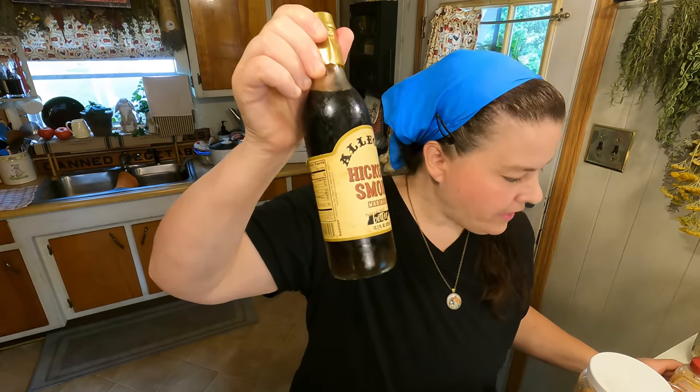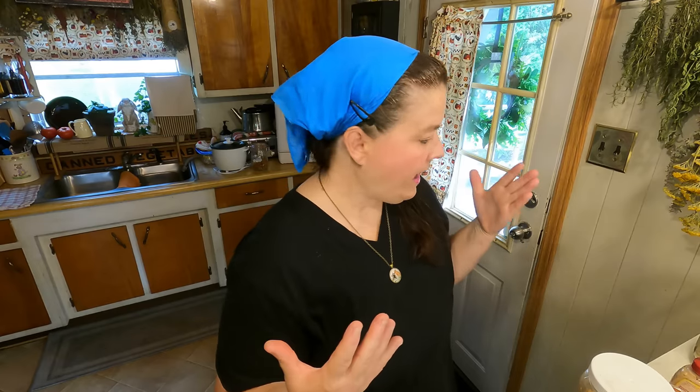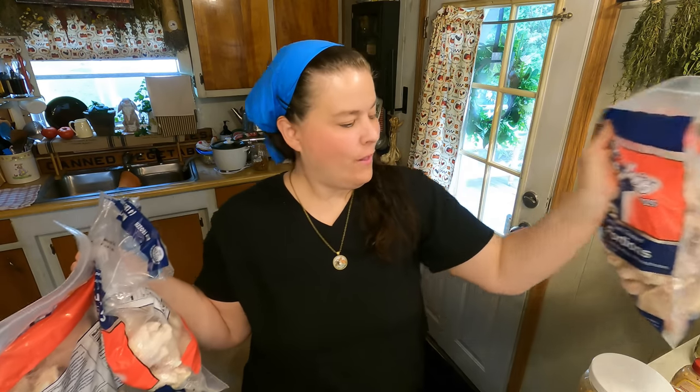I found some dehydrated honey crystals — I need to get those used up, so we're just going to add a little bit. Then some mustard, hickory smoke — it's optional but we're going to add it — and some Worcestershire sauce. This smoked salt is really salty, so I don't need to add hardly any salt. We don't cook with a lot of salt. Now let me show you all of these chicken wings — one bag, two bags, three bags!